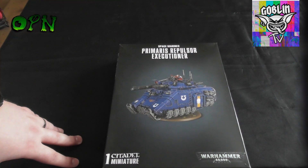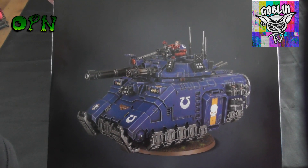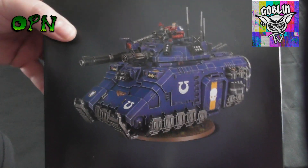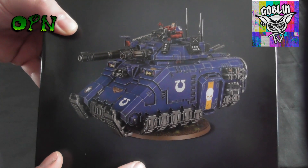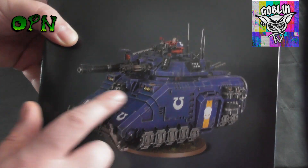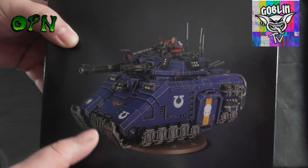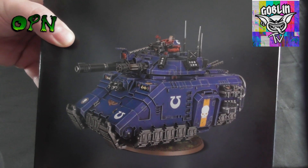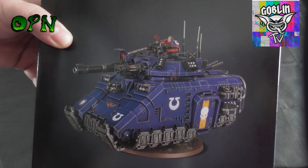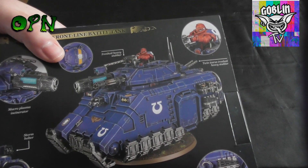You'll be the proud owner of hopefully what will be a really nice painted Repulsor Executioner in Ultramarine colors. In the tutorial I'm hoping to get it looking as close to the box art as I possibly can, maybe adding a little bit of my own touches of very subtle weathering — because obviously these are Space Marines and the vehicles aren't going to get that weathered according to the fluff.